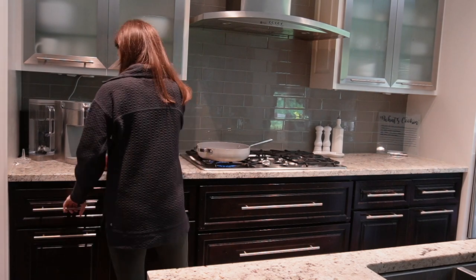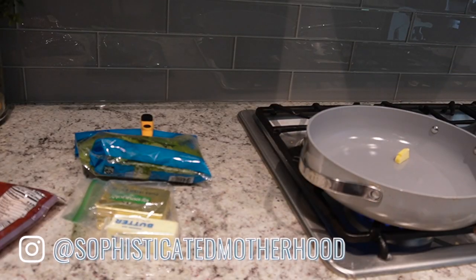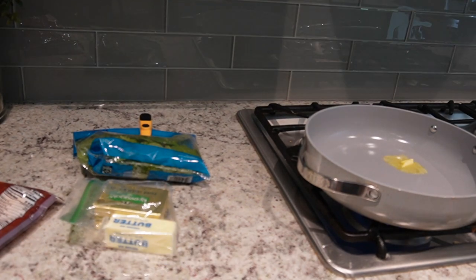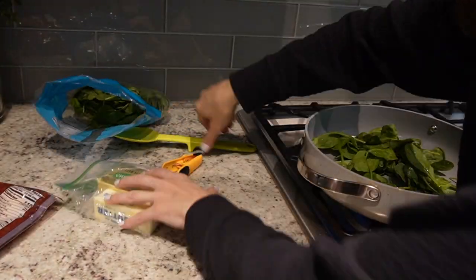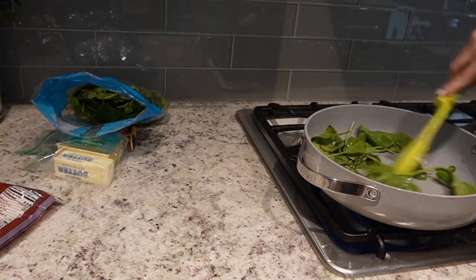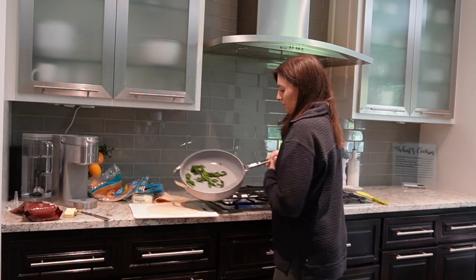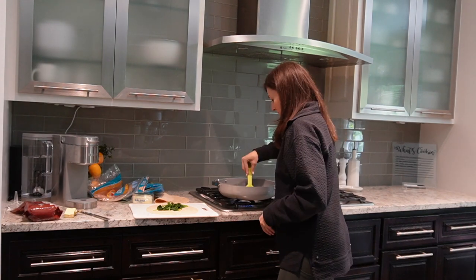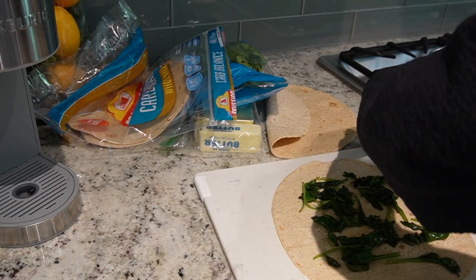Hey everyone, my name is Sophie and this is Sophisticated Motherhood. Today I thought it would be kind of fun to bring you along as I meal prep for my toddler and get him some lunches ready for his week ahead of school. I'm going to be preparing three different lunch boxes with you, and what I'm doing will also serve as some stuff I can put in the freezer for future lunches when I don't have as much time on certain weekends.